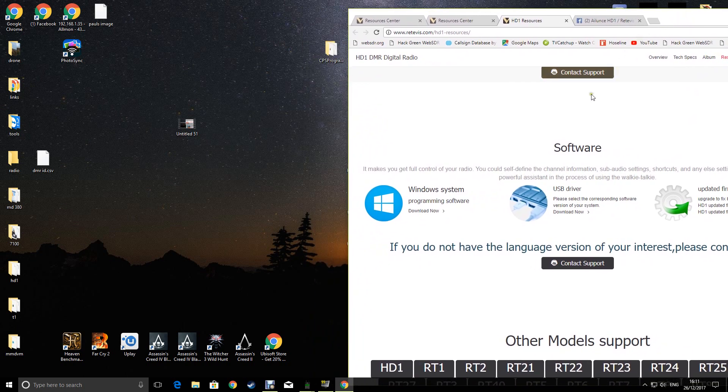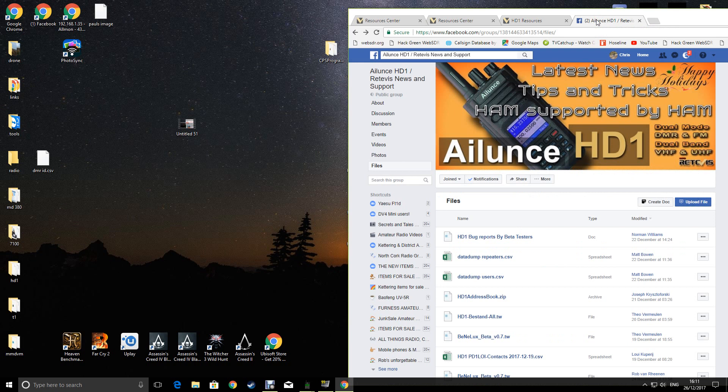Also head over to Facebook, the Aliens HD1 Retavis News & Support group. Join that group, click on files, and download the address book - it's got all the DMR user database in it. I did try using one from other sources and it didn't work, one that I would have used with my MD380, but that's where I got mine. You'll soon know if it doesn't work.